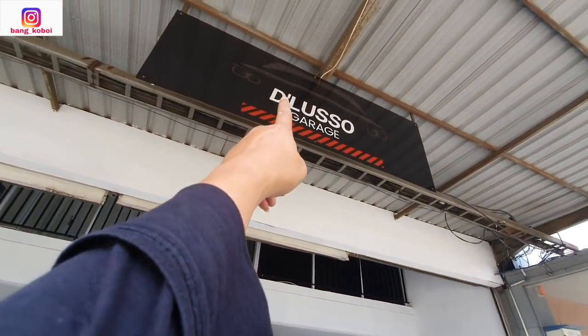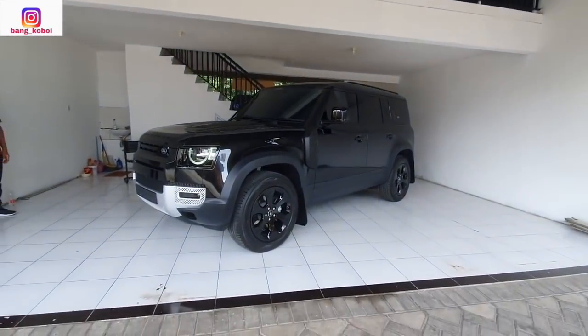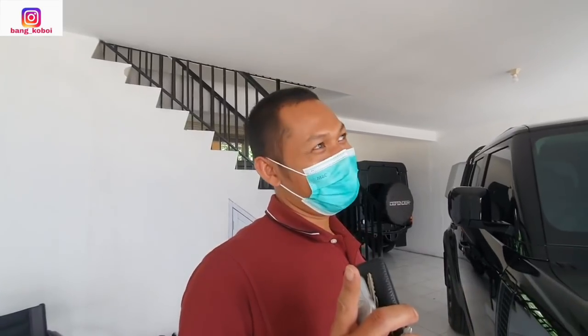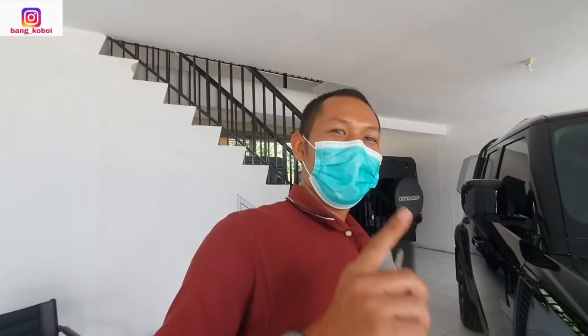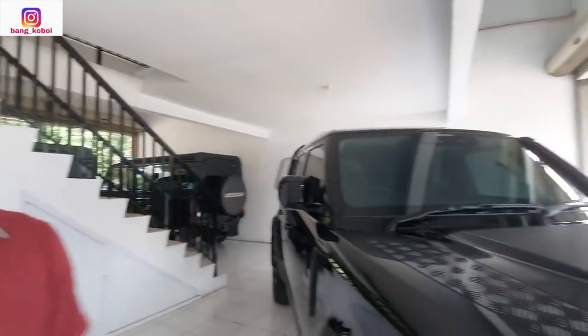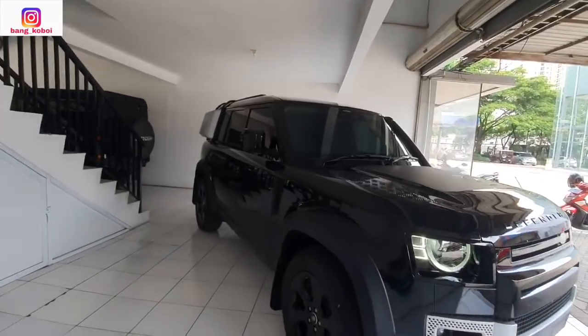Silahkan nanti Anda tertarik, silahkan ke sini: The Lusso Garage di Bursa Otomotif Sunter. Cari di Instagram-nya ada. Nomor teleponnya Mas Joko untuk yang berminat: 0821-3377-450. Silahkan nanti telepon Mas Joko, tanya berapa harganya dan berapa diskonnya.